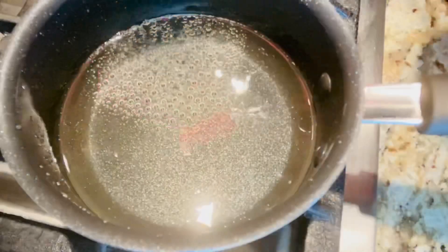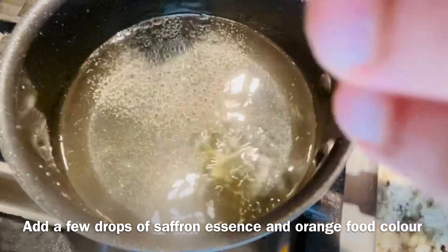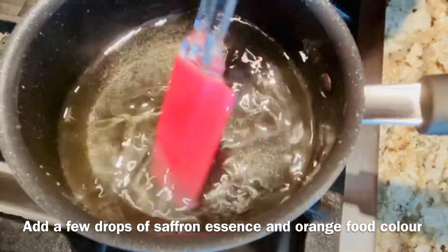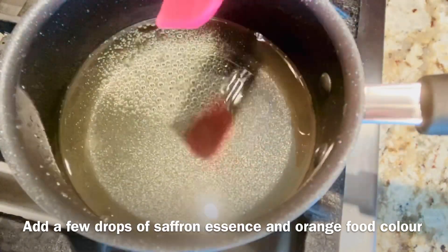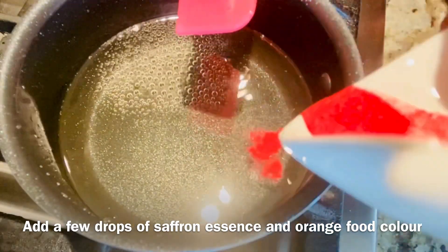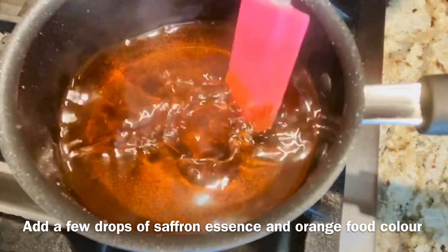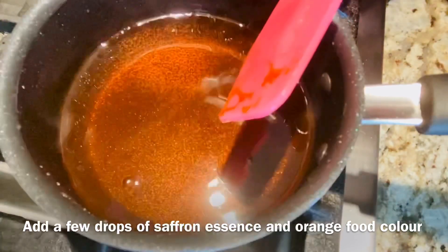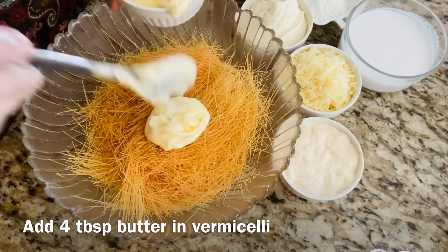The syrup is almost done. Add a few drops of saffron essence and a little bit of food color. The syrup is done — set it aside. Next, add butter and vermicelli together.